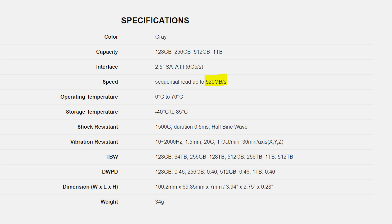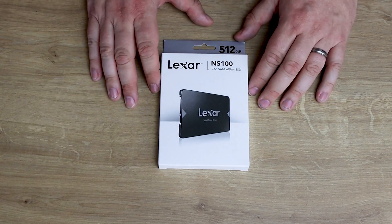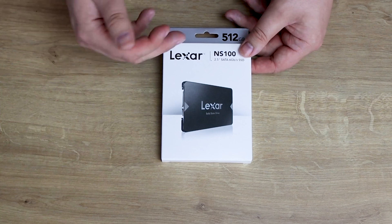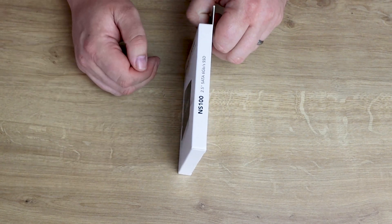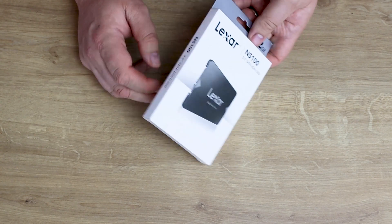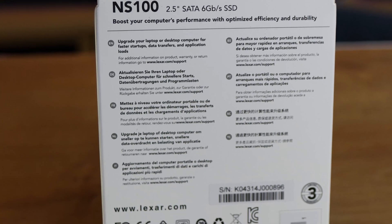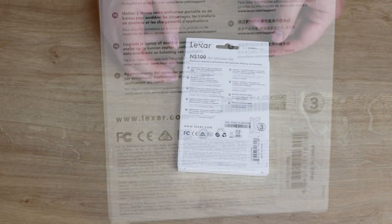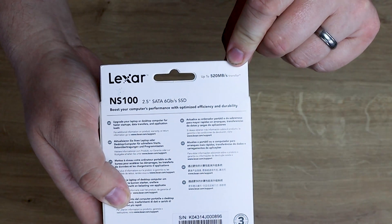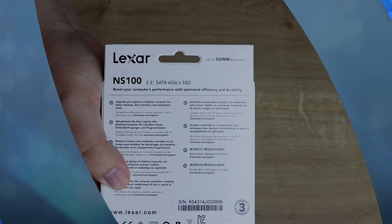The weight of this is 34 grams and it's a standard 2.5 inch drive. The box is pretty plain — it's white on the front, shows you the drive, pretty straightforward. On the sides you've got the information of what it is. On the back it gives you information in a few different languages as well as barcodes, and it definitely does say 520 megabytes per second. So we're going to actually test it and find out if that's true or not.